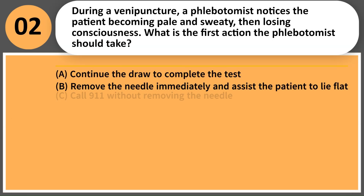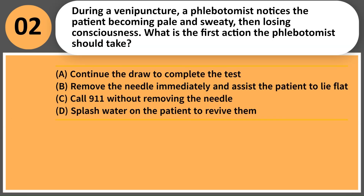During a venipuncture, a phlebotomist notices the patient becoming pale and sweaty, then losing consciousness. What is the first action the phlebotomist should take? A. Continue the draw to complete the test. B. Remove the needle immediately and assist the patient to lie flat. C. Call 911 without removing the needle. D. Splash water on the patient to revive them.